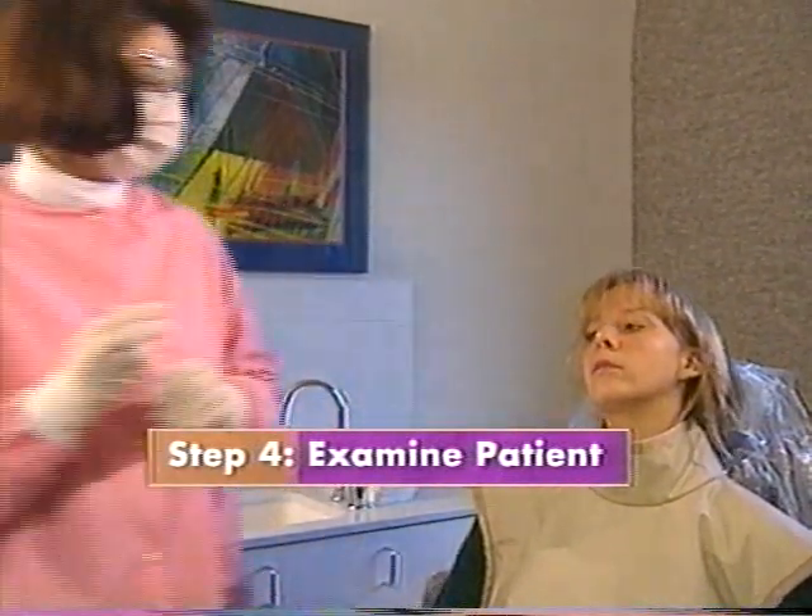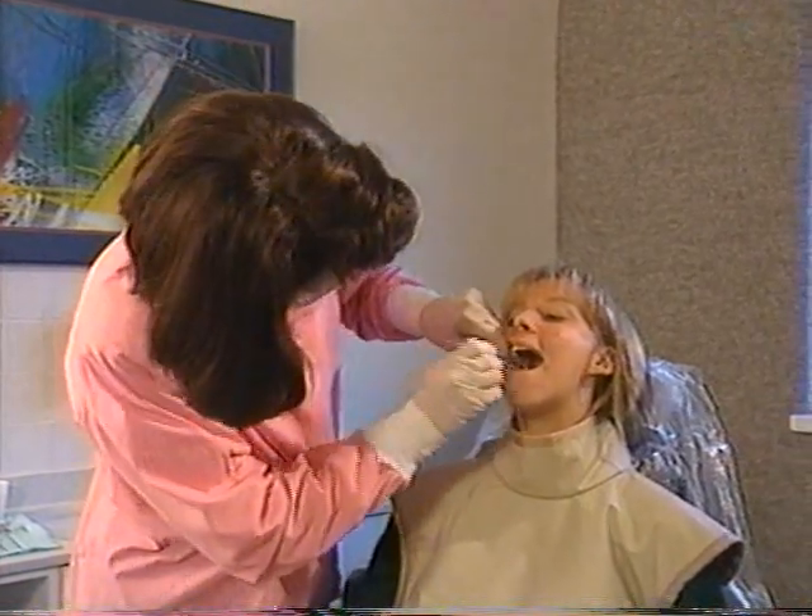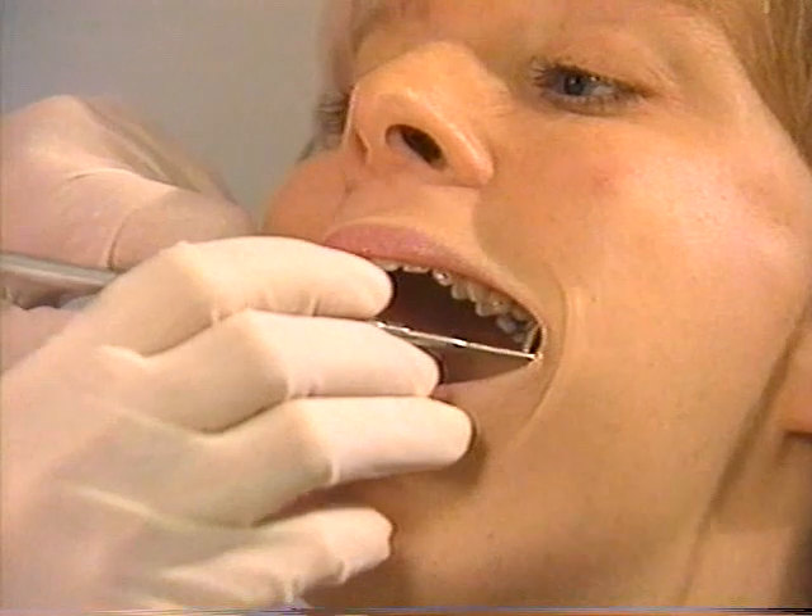Such things as a small mouth, an abnormally shallow vault, crooked teeth, and bony protrusions can affect the placement of the film packet and exposure settings.